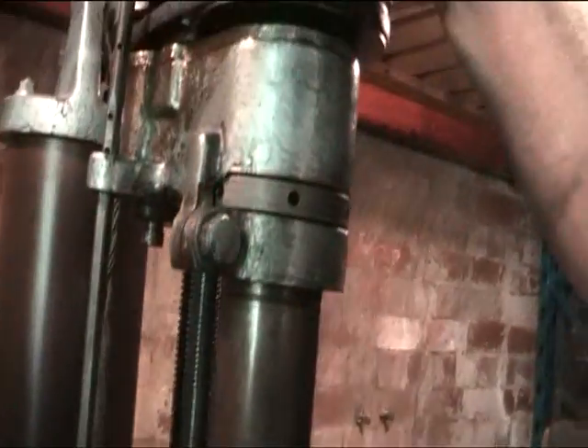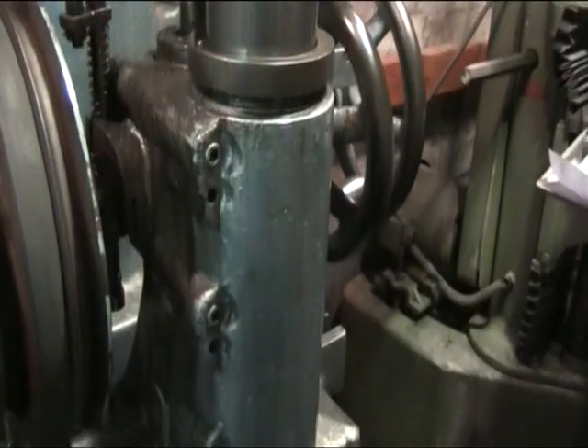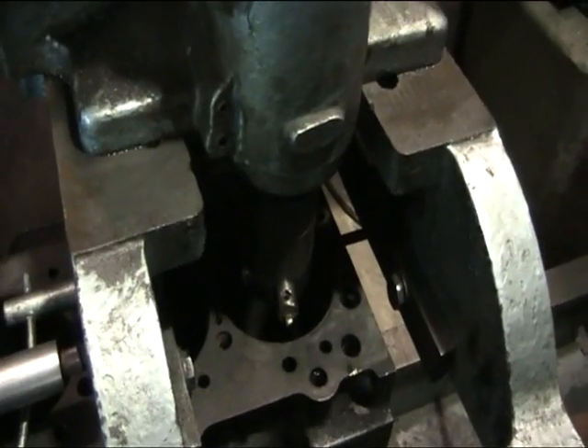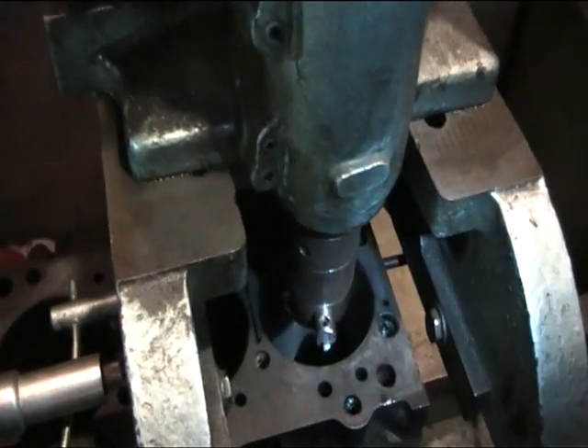Then we engage the clutch and the back gear for driving the machine, and then we're just about to take a cut now. We'll try and follow this down the bore — it's a little bit dark but we've got a torch to help the camera out.